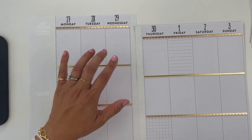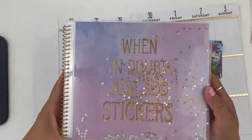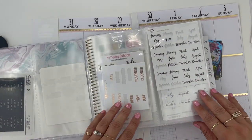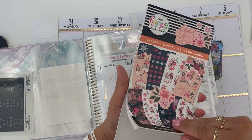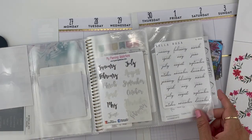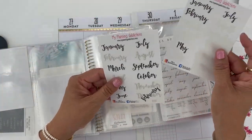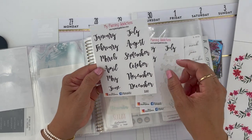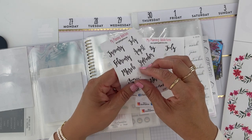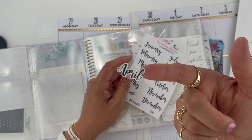We got the numbers, and I need a date, so let me find something that says April. This is my sticker book that holds a lot of my days of the week, months, and numbers. I want something that's going to go with this color — either gold or a black font. I have one April sticker from My Planning Addictions, and I'm going to use that April sticker. I'm not placing it down yet — this is just the one I have selected.